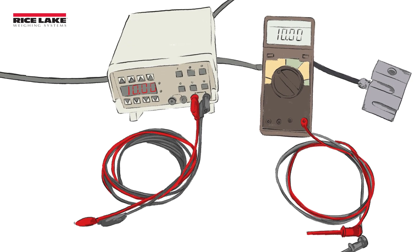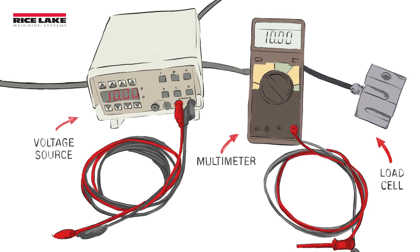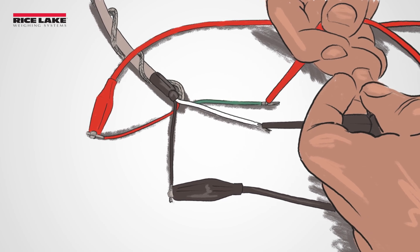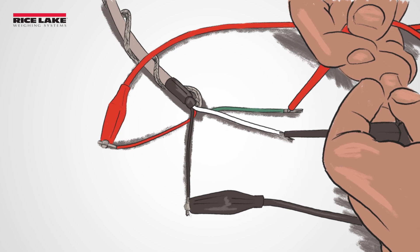A zero balance test should be performed to help determine if a load cell has damage from overload, shock load, or general metal fatigue. The load cell shift found during this test can help you judge whether there is physical damage or if additional tests are needed.